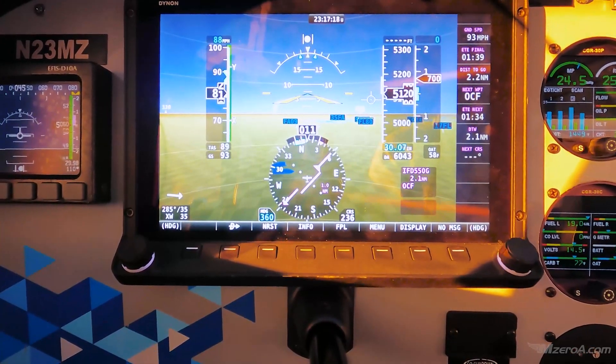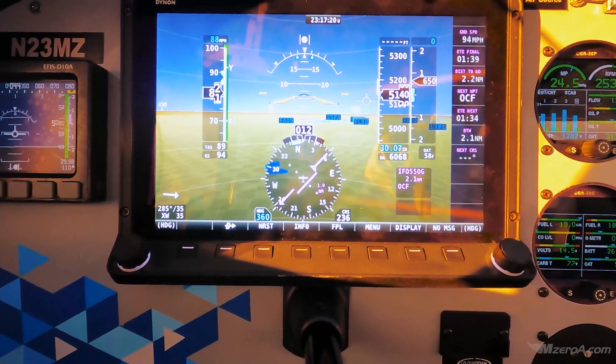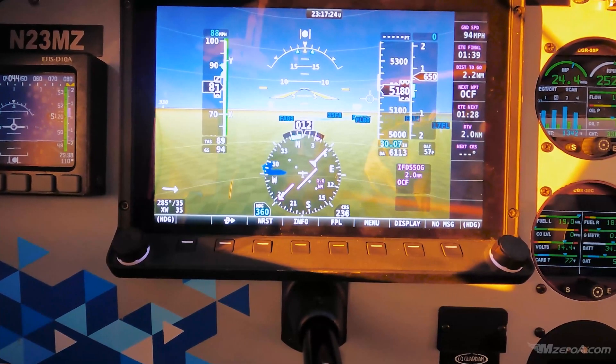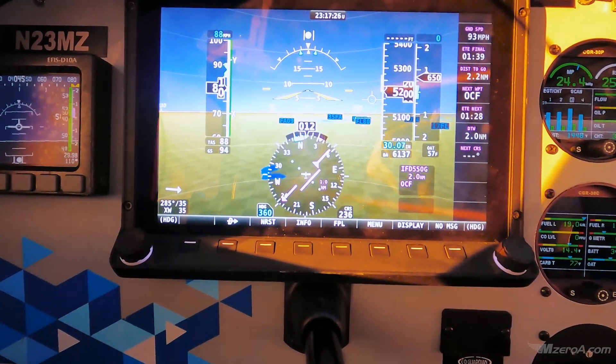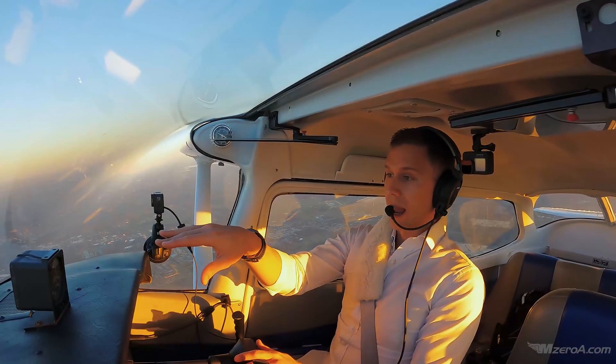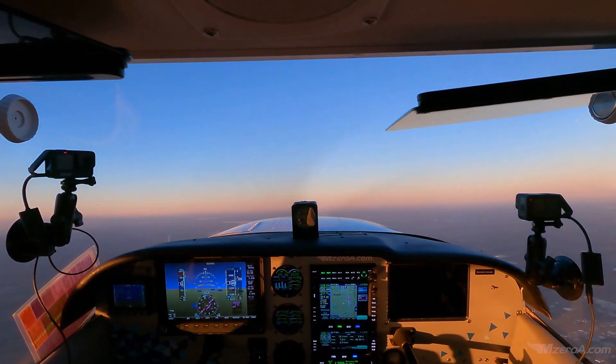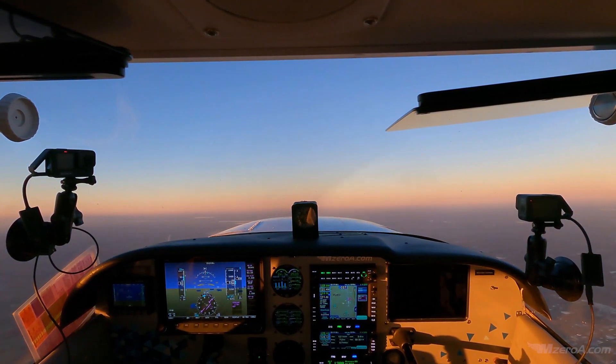82, 81 — we're pretty darn close there. When we get there, let's look outside. An 80-knot climb for me is where the nose is up to where I basically can't see the horizon out in front of me. That's what 80 knots at full power looks like.